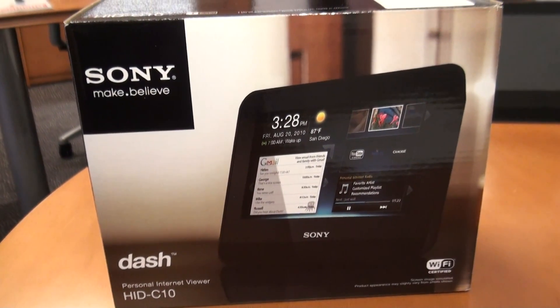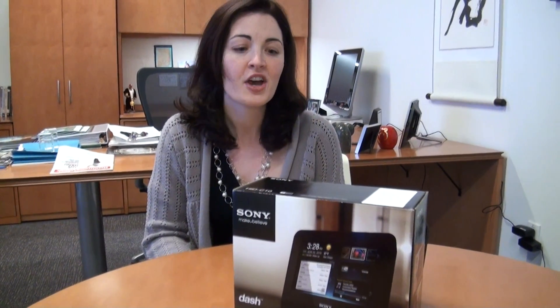Hi, I'm Katie O'Brien, part of the Sony Dash team, and I'm going to show you how to set up Dash.